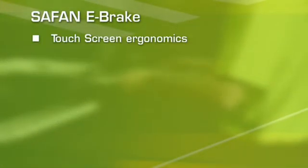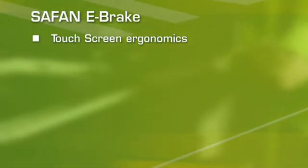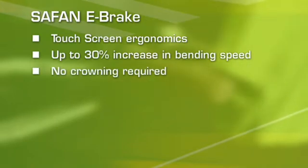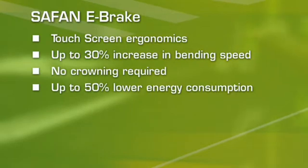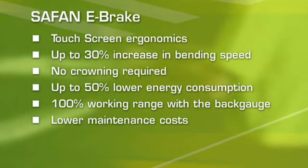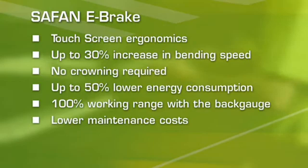The Safan e-brake: touchscreen ergonomics, up to 30% increase in bending speed, no crowning required, up to 50% lower energy consumption, 100% working range with the back gauge, lower maintenance costs. That's eVolution.